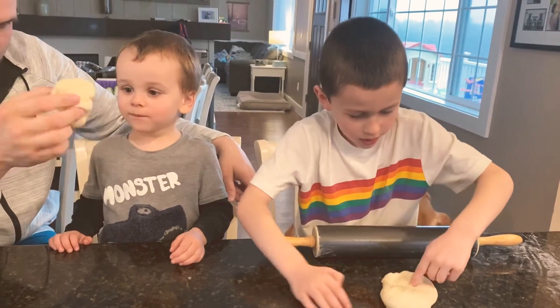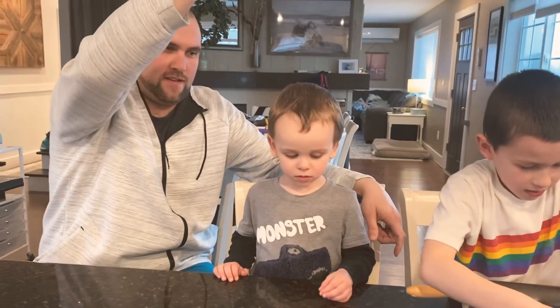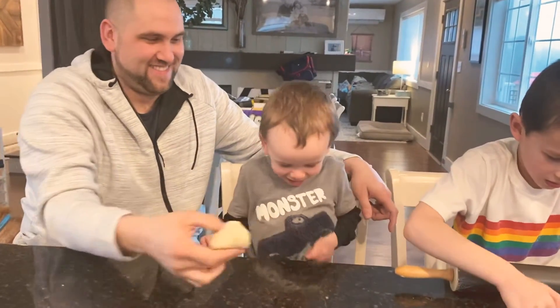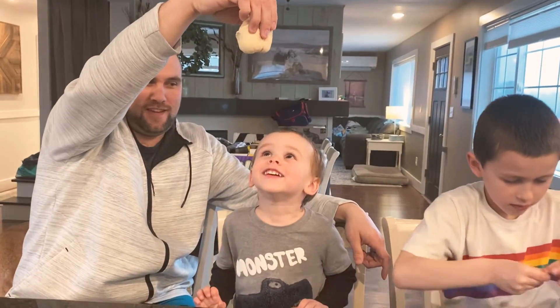Hey, I'm gonna make a donut. One, two, three, splat! One, two, three, splat!